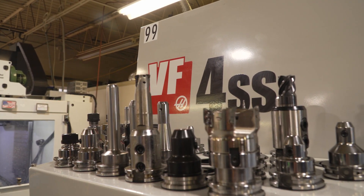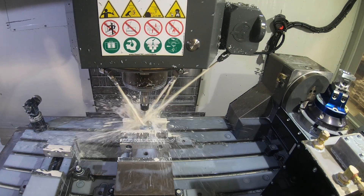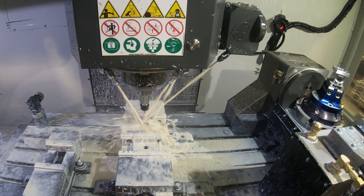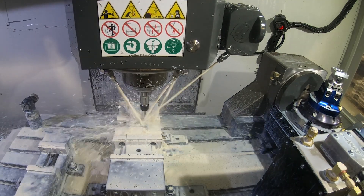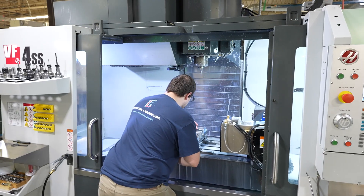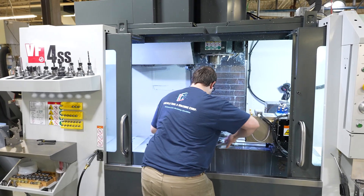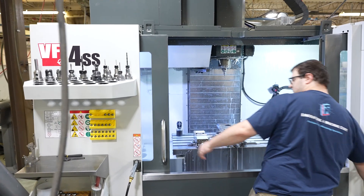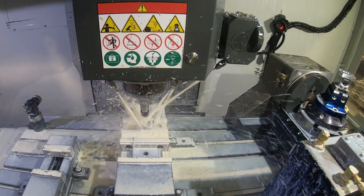And then on our next VF4 purchase, we bought the single platen and we were reluctant to consider the TRT-160 cantilever system — we felt that we would be lacking rigidity. So we brought one of those in on a kind of a trial basis and it worked phenomenal. So I think we have purchased three others since then.